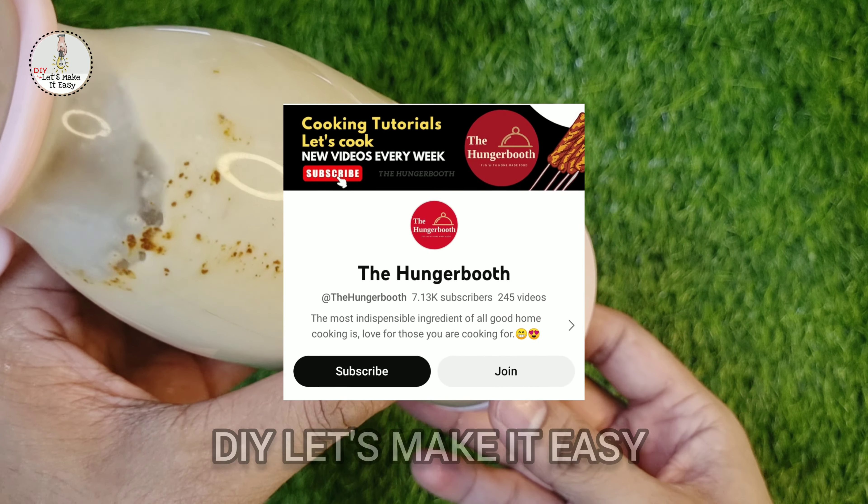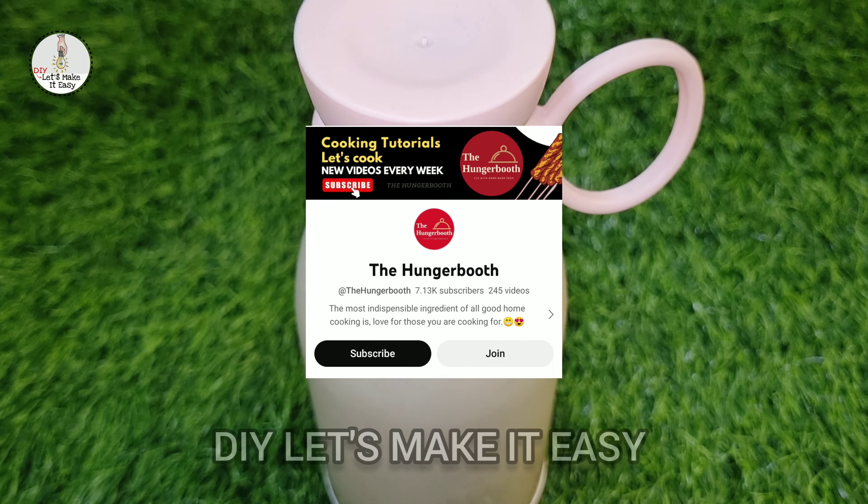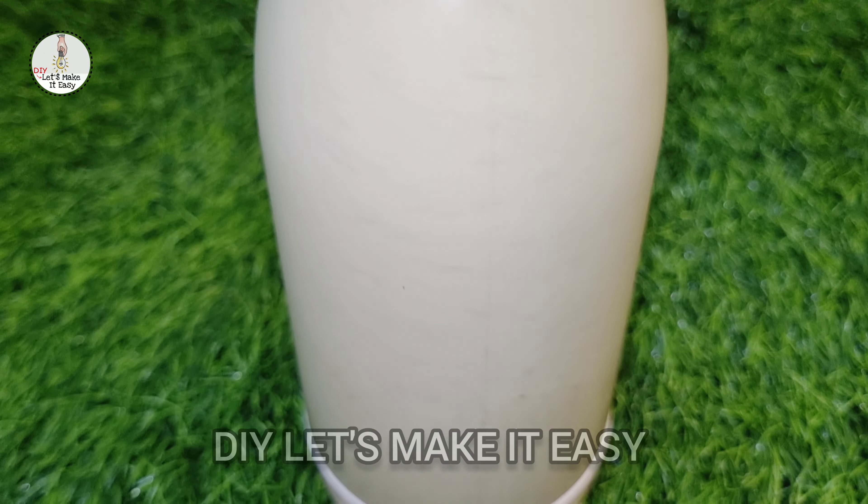This recipe is from the Hunger Boots channel. On the Hunger Boots channel you will get a good recipe. If you want to see the channel, you will get a link in the description.